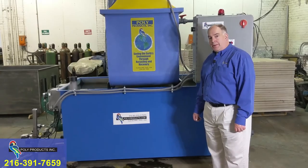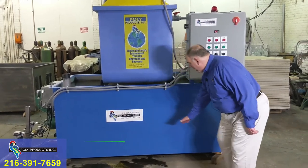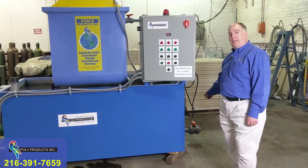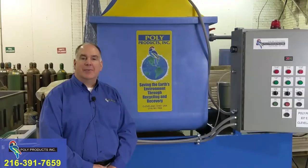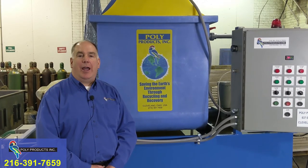The heated tank system has a sloped bottom — it's a gentle slope. That's the high side and it slopes down towards the drain on this side. The drain is what would feed the filter press if you purchase the filter press with the system. If you found this video helpful and informative, please subscribe and hit like.